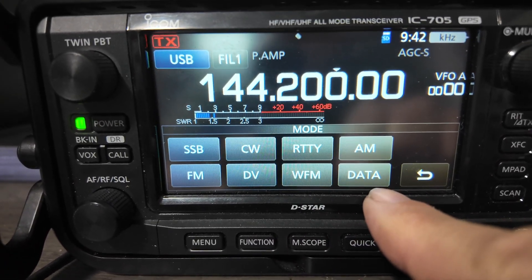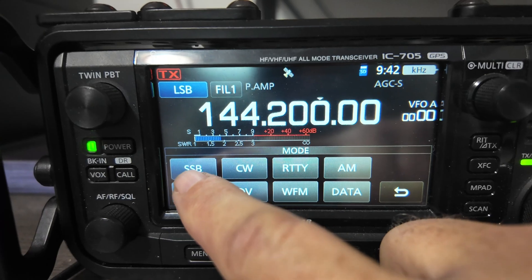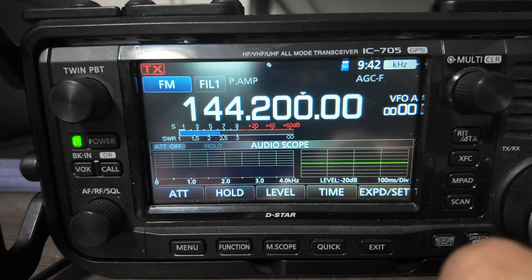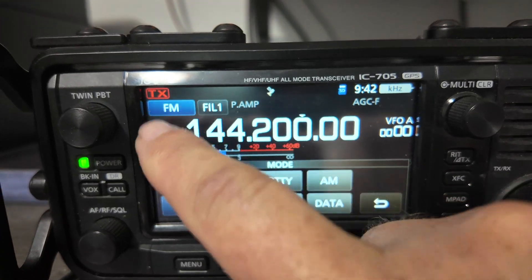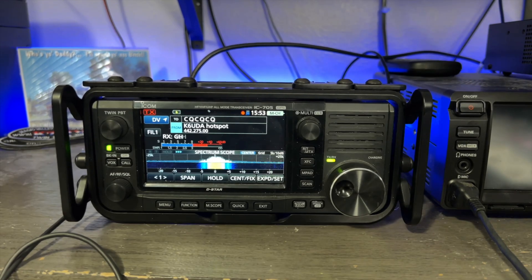You also get some special features with the shack in the box — say the ability to run single sideband on two meters and 440. It's another band, and it also enables you to use your Tech license to talk a hundred or more miles away using two meters or 440. These two modern shack-in-the-box radios also give you the ability to run — in the case of the ICOM, D-Star; in the case of the Yaesu, Fusion — and on both of them the ability to run those modes on HF, no wires, no internet. One of the big advantages of a radio like that is the fact that it has a little bit of everything in it.